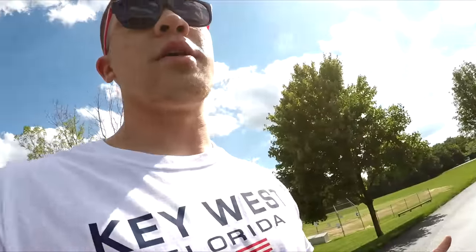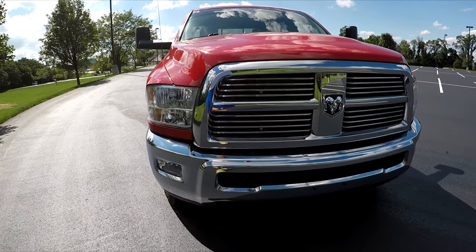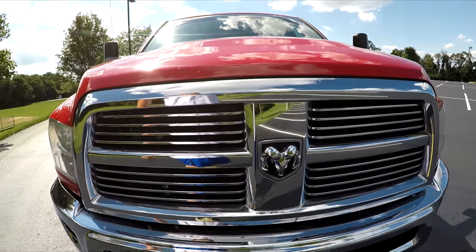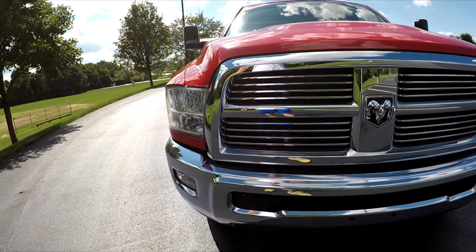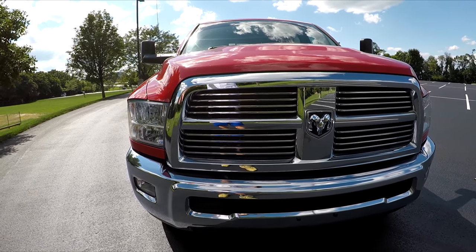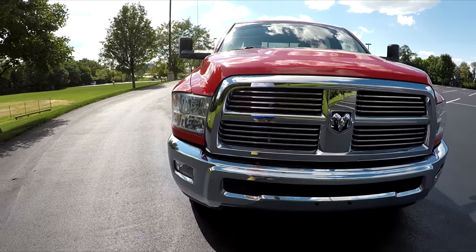On the inside of the front end I vacuum cleaned all the debris that had built up because the grill guard was blocking airflow. Getting that grill guard off made it very easy to really scrub the whole front end down, and now it's looking good.